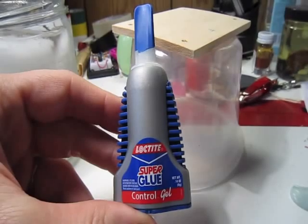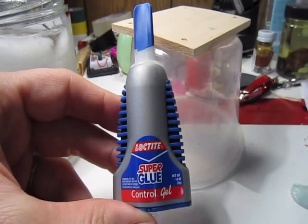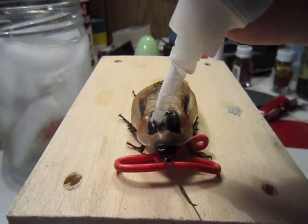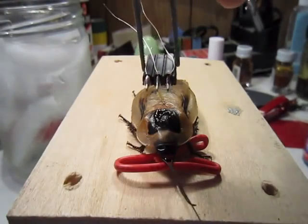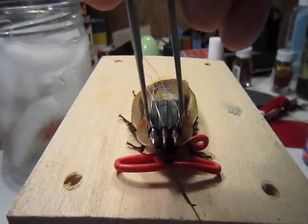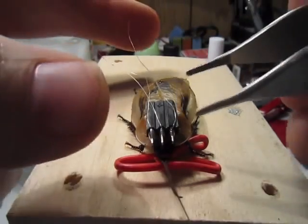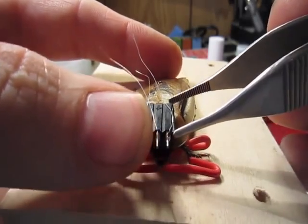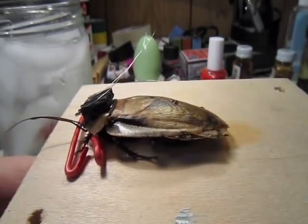Now we're going to glue the connector. The superglue we enjoy is the Loctite Superglue control gel. It's not as runny as normal cyanoacrylate and very easy to control. Glue a little bit on his pronotum. Now carefully place the connector onto the cockroach, with the solder points pointing towards the anterior end. The connection will be strong enough within one to two minutes.